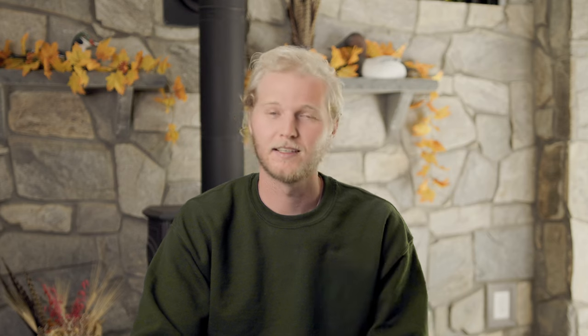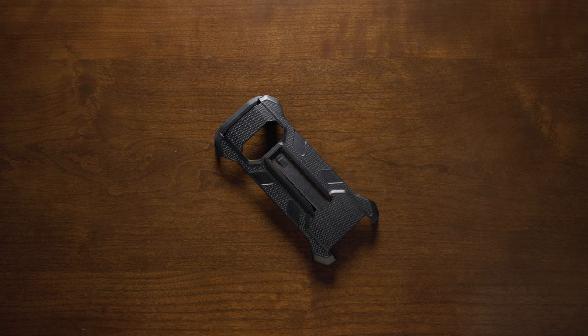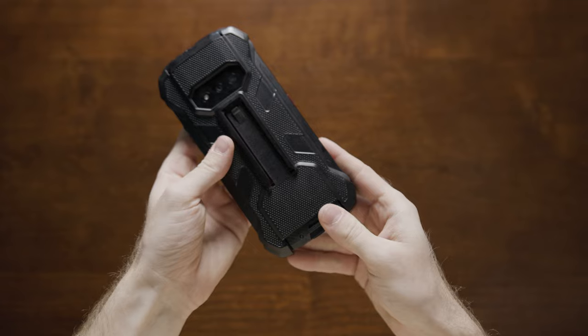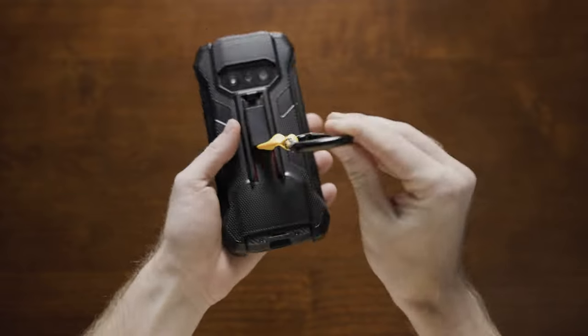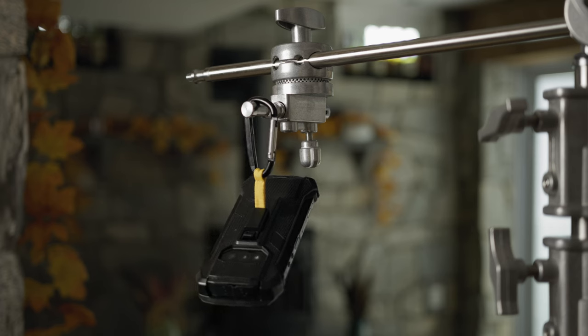After all that, I'd say it passes the durability test. And if you're looking for even more protection or convenience, they also make accessories for the phone. That includes a plastic hard case that the Armor 15 can easily lock in and out of. The case also has two optional slide-in attachments on the back — one being a belt clip and the other being a carabiner clip, giving you some options for hands-free, easy-access fasteners.